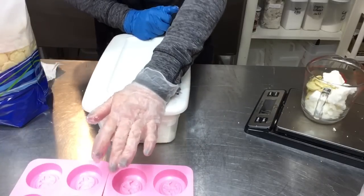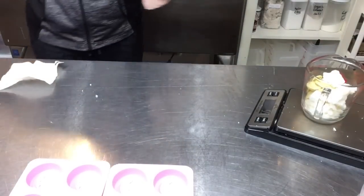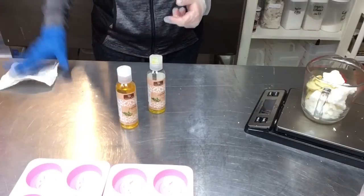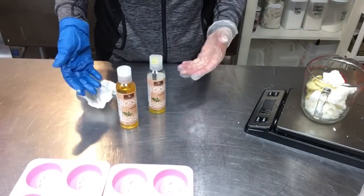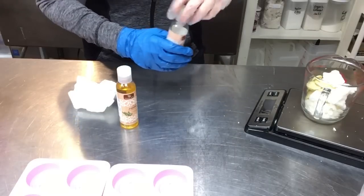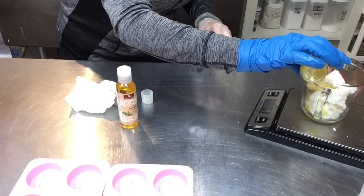Now I'm going to do three ounces of liquid oil. I have jojoba oil and almond oil for my soft oils — I'll combine them to get to three ounces. You could also use hemp oil, walnut oil, olive oil, or really any liquid oil you want for nutrients and skin food. I'll do about one and a half ounces of jojoba and bring it up to three with almond oil.